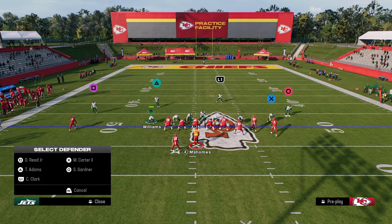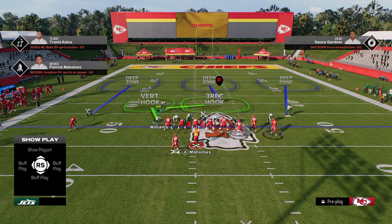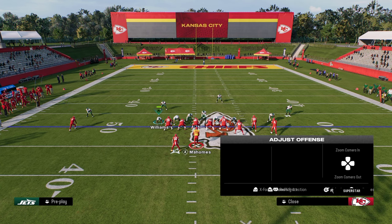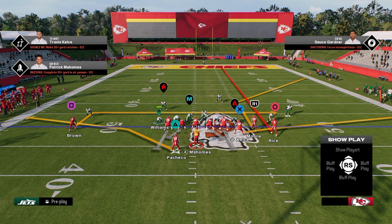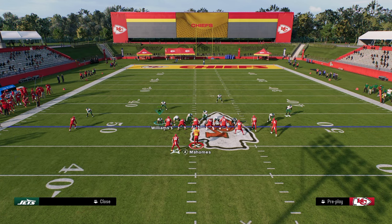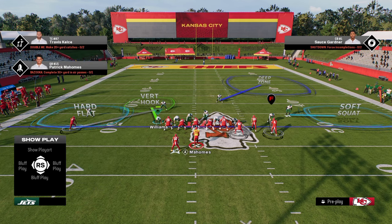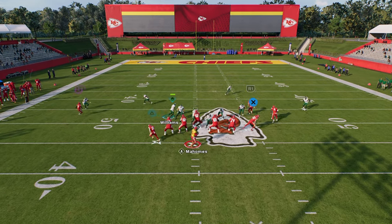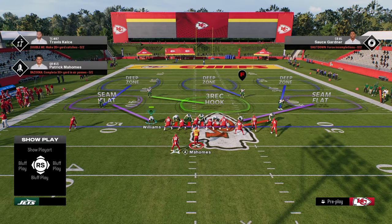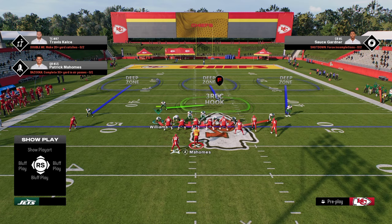I did want to show this soft squat adjustment in real time. Let's say they run Z-Spot or something with a backside post or backside in-route. We set up our coverage as covered, and if there's nothing crossing the middle of the field, we just let it go. Watch this soft squat — a lot of times it actually bails back a little better. The main thing you're vulnerable to is a corner route to the slot receiver, but it's honestly just not something that gets called a lot.